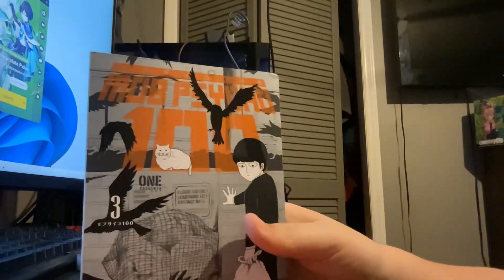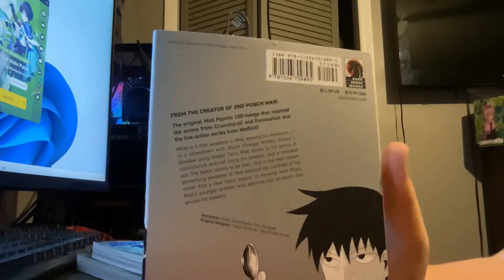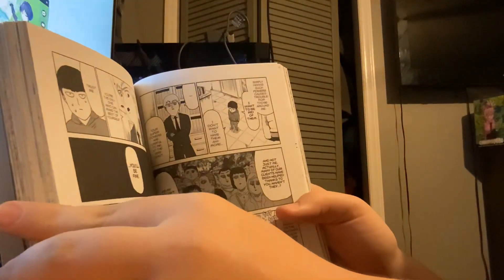Volume three looks incredible, just like every other volume. He can draw like this — it's insane. And here's what the inside looks like; it actually has a lot more pages.